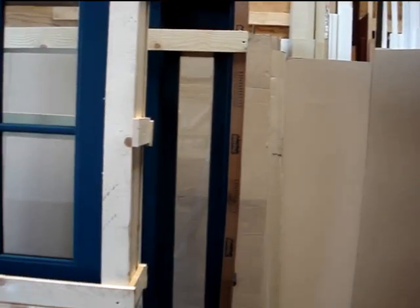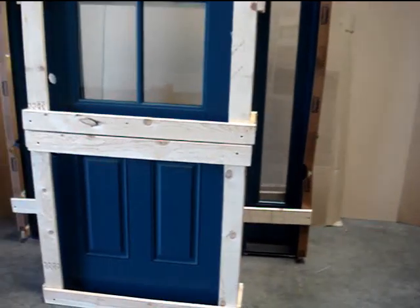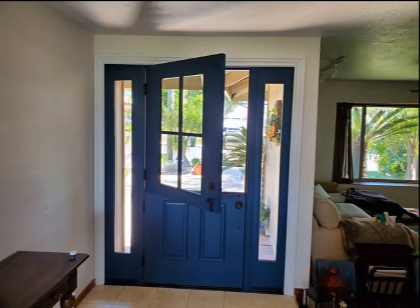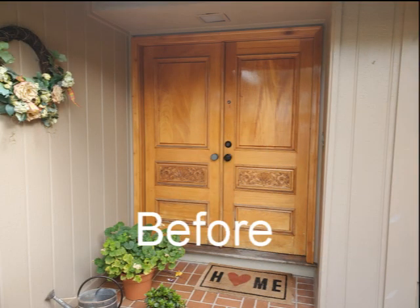Big upgrade to the front entry door — can't wait to see the after pictures. We are going to be installing this in Laguna Niguel, California. Instant curb appeal. Check out these before and after photos.